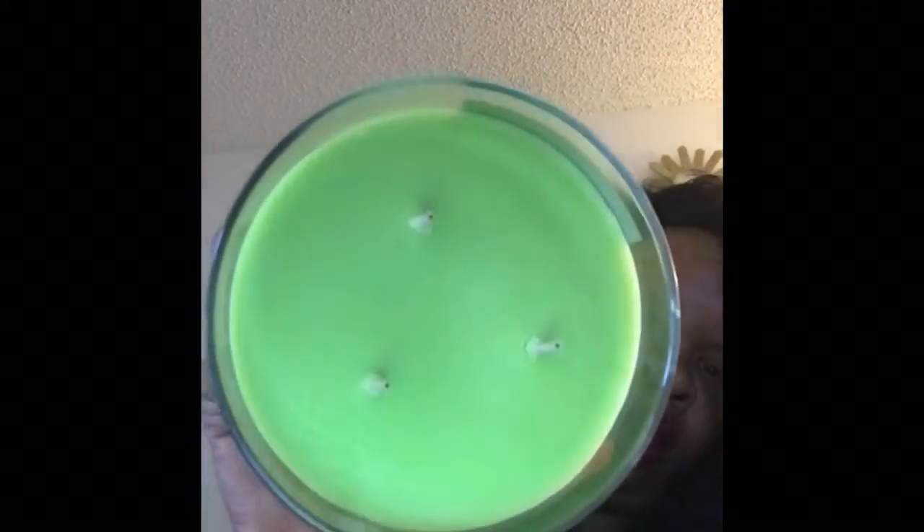The first Bath and Body Works candle is Island Margarita. I know some of you guys are familiar with this candle — it smells really really good. I love the packaging; the top is really cute. After I use this candle I plan on saving them and using them as brush holders or a little bit of decor. The three-wick looks like this, and the price was $22.50. It has this really fruity island smell that I love. I had this candle before but this is a new one.